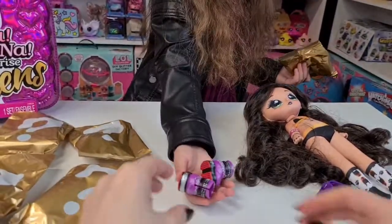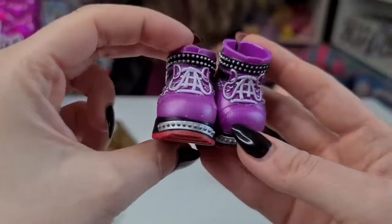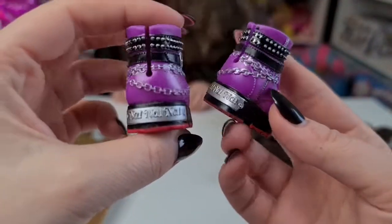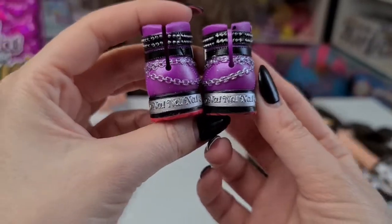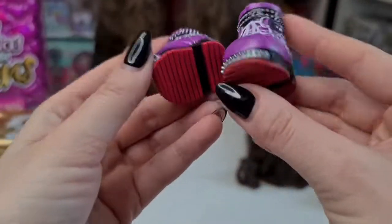Whoa, those are huge - I wasn't expecting them to be this big! Oh, so awesome - it says Na Na Na here on the bag. I love it, really awesome!